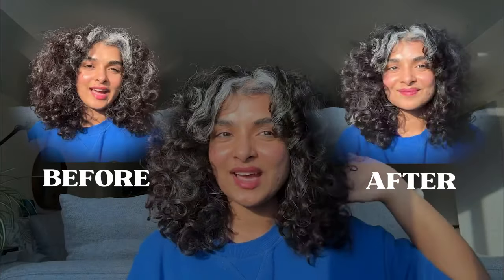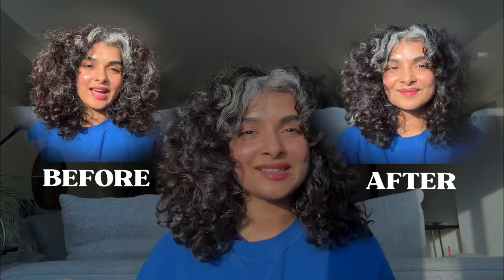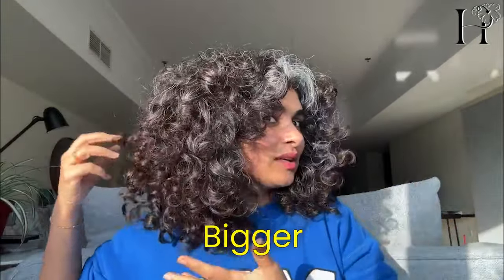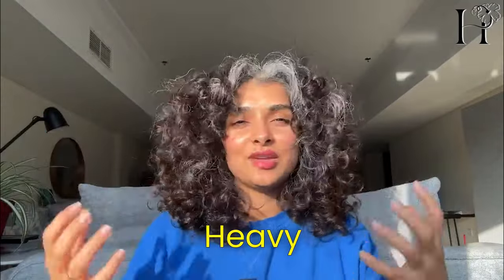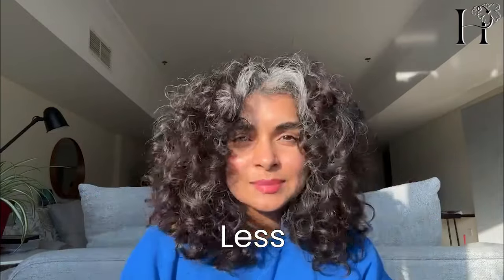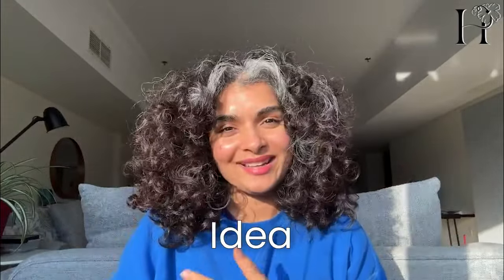I'll show you side by side how my hair looked before and after the quick refresh — it took me less than five minutes. As my hair gets bigger and thicker, it gets heavy on my head, so I always use lightweight products or fewer products so it doesn't give me a headache. But going without a curl cream was obviously a bad idea because now it's so frizzy.